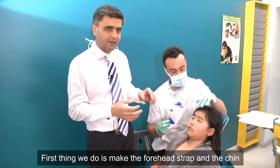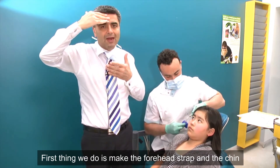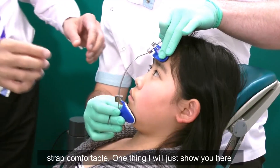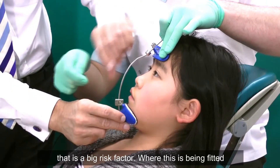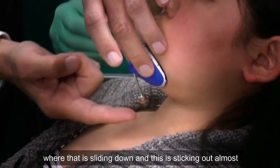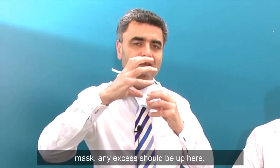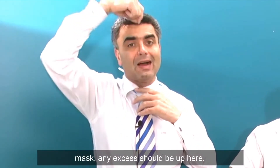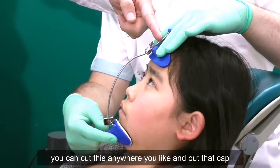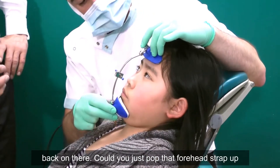First thing we do is make the forehead strap and the chin strap comfortable. One thing to highlight here is a big risk factor: if the mask has been fitted where it's sliding down and sticking out, it's almost ready for a tracheostomy. Once you've customized the mask, any excess should be up here, but if the child finds that annoying you can cut it anywhere you like and put the cap back on.